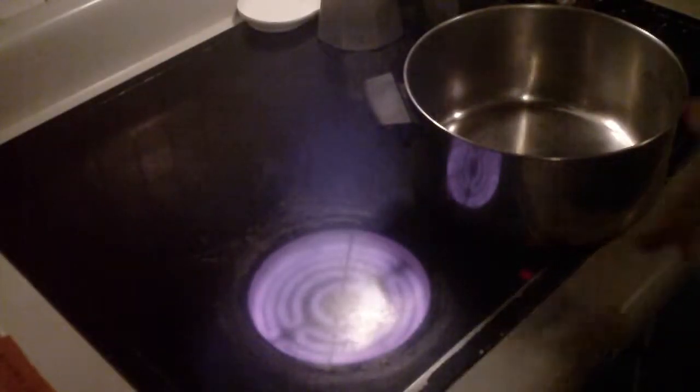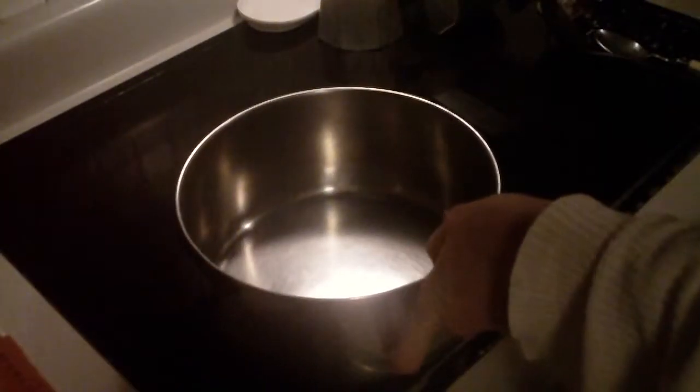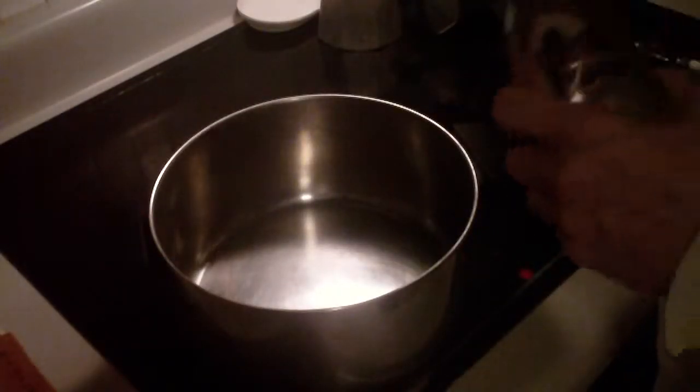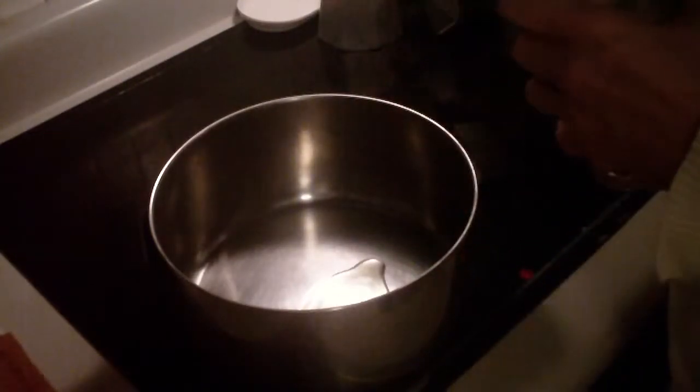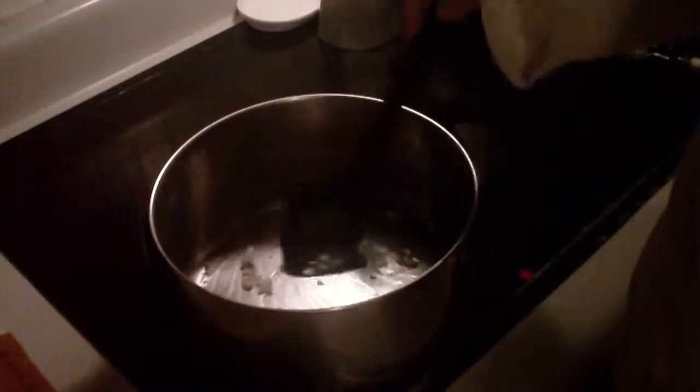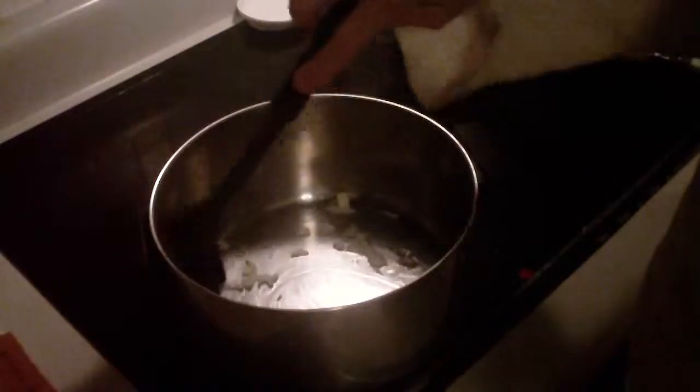Stove is on and we put the pan in place. To the pan we add just a little tiny bit of olive oil, because I'm going to sauté the onions and soften them up a little bit first so they don't give you heartburn when you're eating the chili later. You cook the onions a little bit first — it's always a little better. Probably take about five minutes until they soften up.